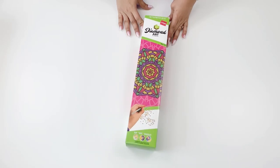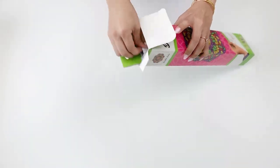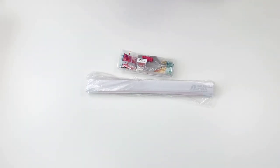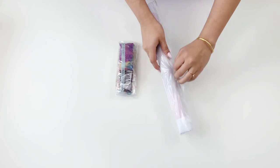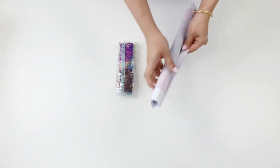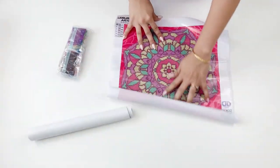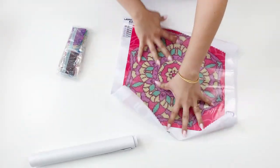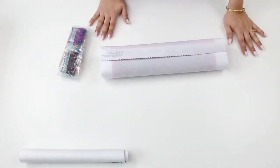That's more like it. This is a brand from Leisure Arts called Diamond Art, and I actually got it on clearance from Michael's for about eight bucks. So inside you'll have your canvas and a bag of tools and diamond drills.